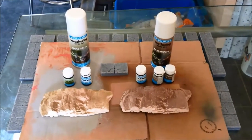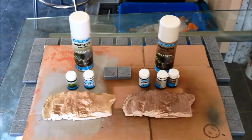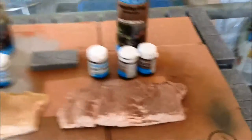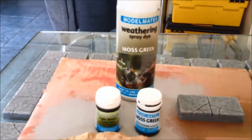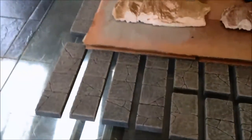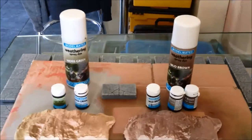Hi guys, Mel the Train Tutor here again with a bit of a product review for you. What we're going to be looking at today is Model Mate's Weathering Sprays, specifically their Mud Brown and their Moss Green. The reason I'm looking at these two colours specifically is that they're sitting on top of these dungeon tiles I've done for the Family Hero Quest board, and I want to weather them up using these sprays to help make it quick and easy.